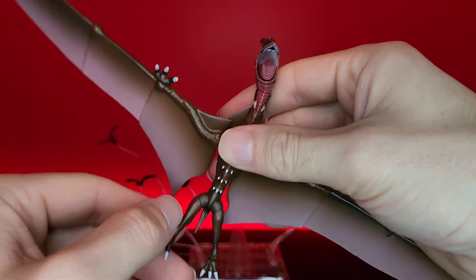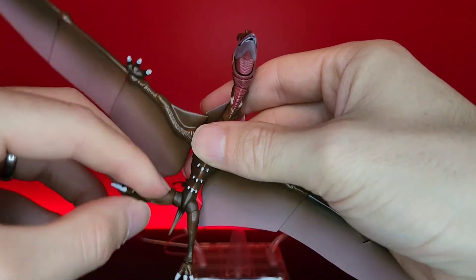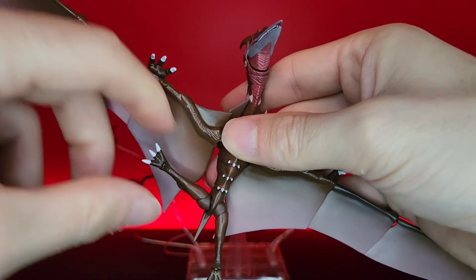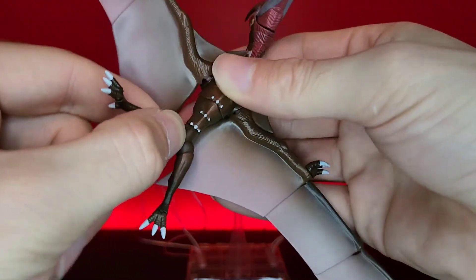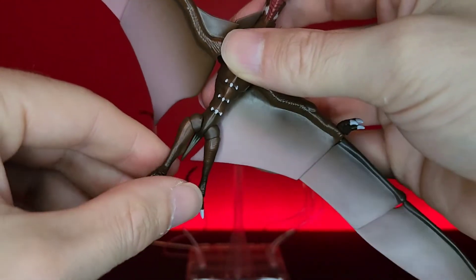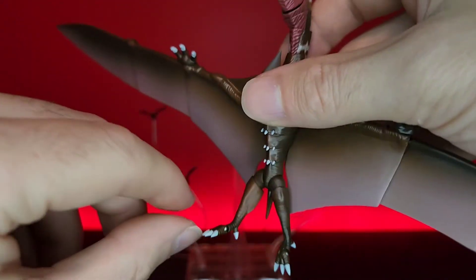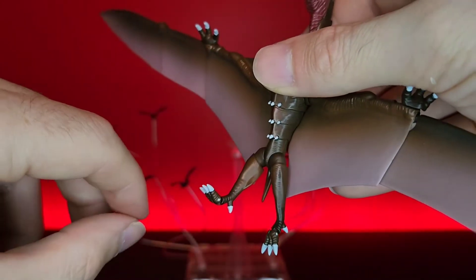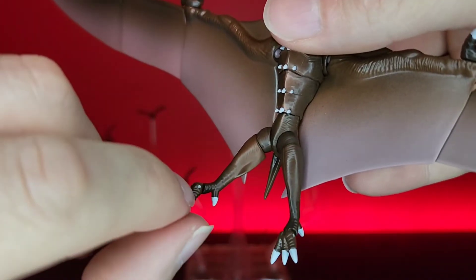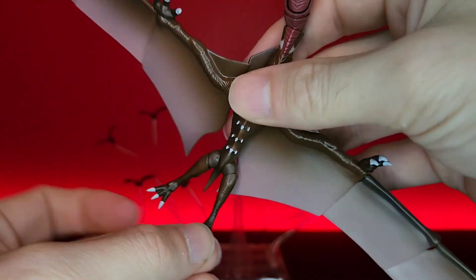Now for the legs - they can go up all the way, and out to the side all the way - better than a lot of Spider-Man figures. For the feet, there's no ankle pivot but you don't really need it. It just has a toe joint so the toe goes all the way up and all the way down. You can see the little pin in there, but this figure is so small it's really not going to bother you.